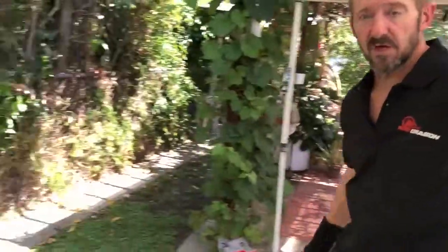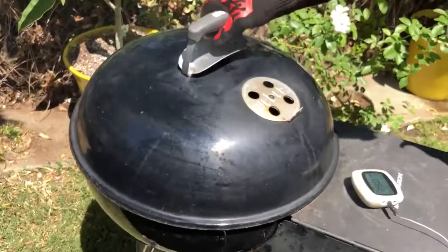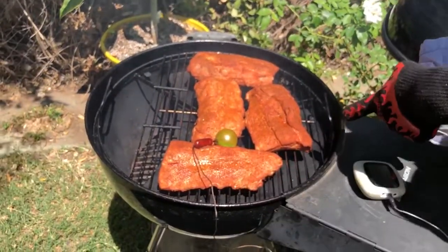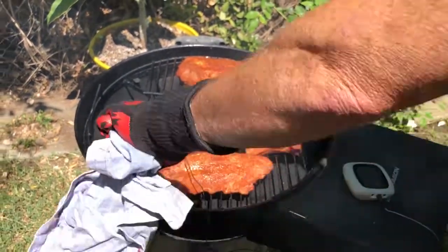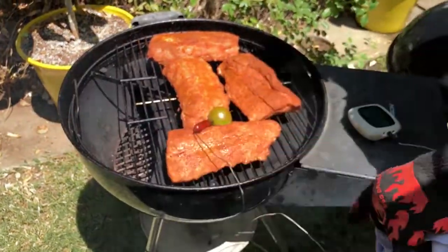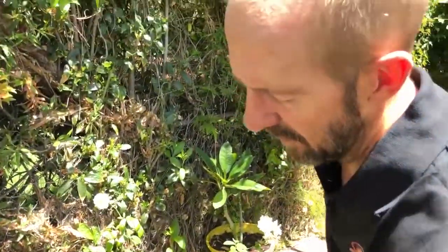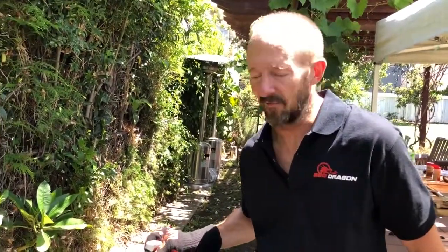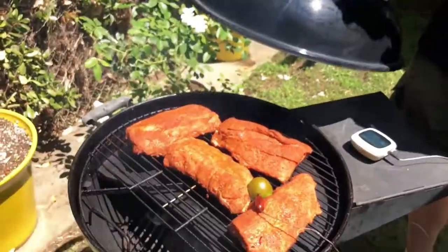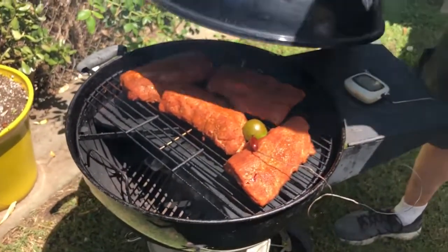Check out how the grill looks when it's actually smoking and cooking. This stone is all black because it's been used hundreds of times. The charcoal door is open — we add more charcoal and smoking wood right there. There's our meat sitting right over the stone, about half an hour into a five-hour cook. That's how you use the Barbecue Dragon grilling and smoking stone — hope you enjoy it!